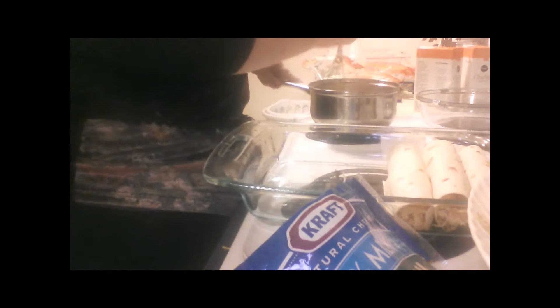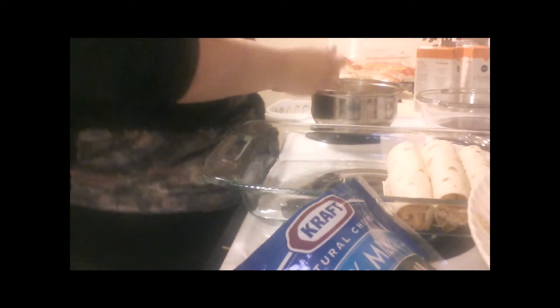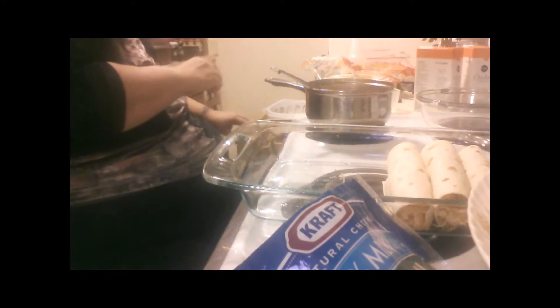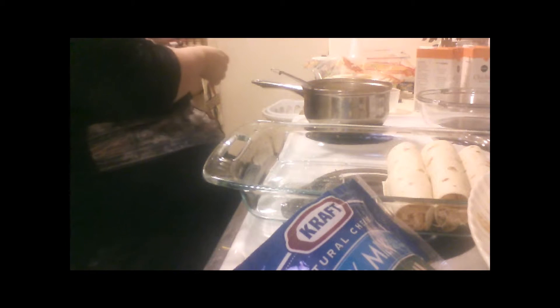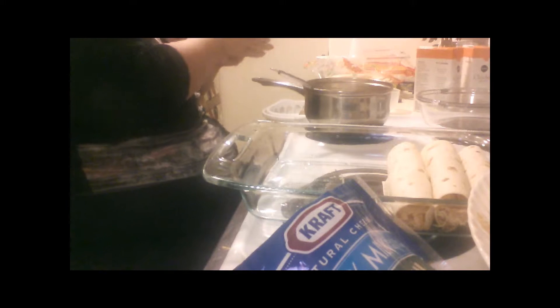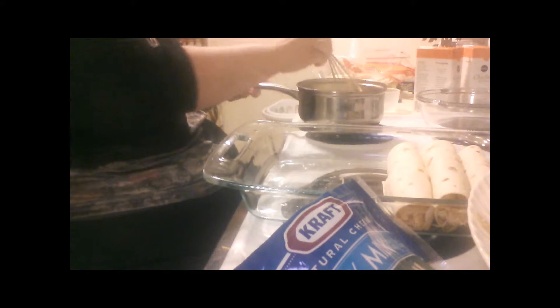Okay, this is getting thick and bubbly. We're gonna want to turn our heat down because we're about to add some sour cream. I'm having a slight difficulty here because my unpreparedness has caused us not to have any green chilies — I don't know where the can opener is. We do not want this to boil.